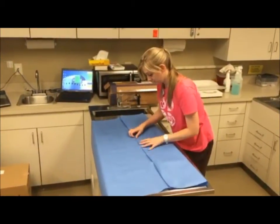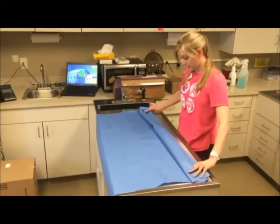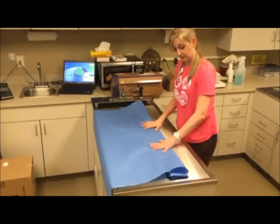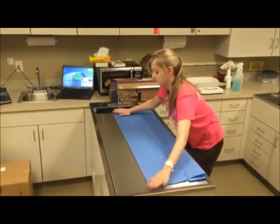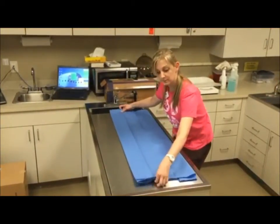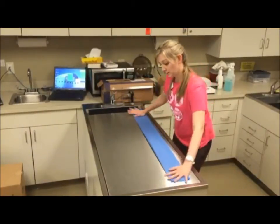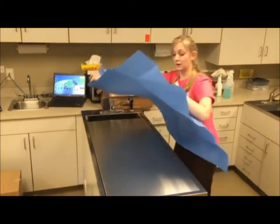Fold into the middle to use that nice crisp line that it already gives you. Fold backwards and then fold under — we're going for an accordion. Once this is all folded I'll show you the purpose of that. Fold back to the middle, back to the seam, under, and then over. You want the doctor to be able to grab a corner, pull up and then unfold. That's all there is to it.